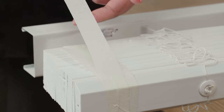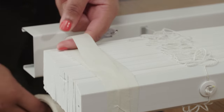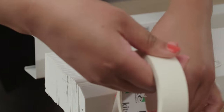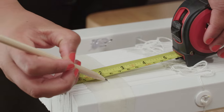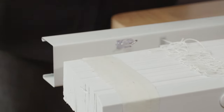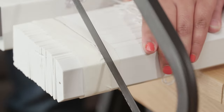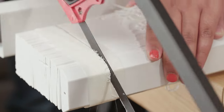With the blind fully raised, tightly bind both ends of the blind slats and bottom rail using low adhesive tape. You don't need to bind the head rail. Make a mark where you need to cut, and using a hacksaw carefully cut through the head rail, slats and bottom rail. Repeat for the opposite end.